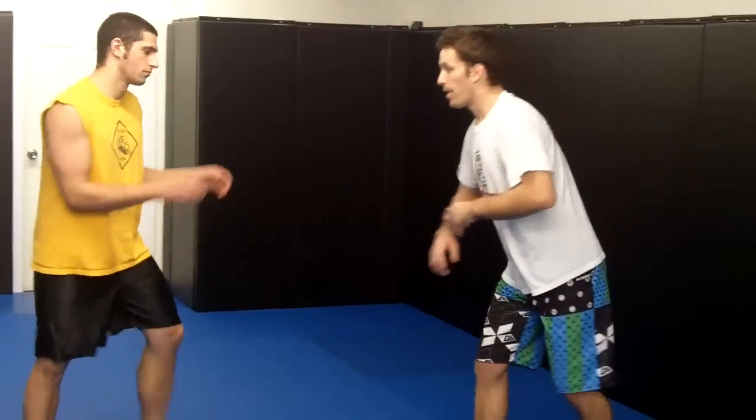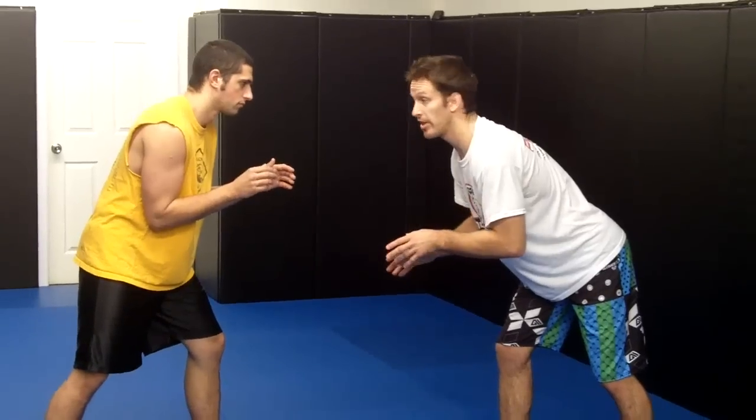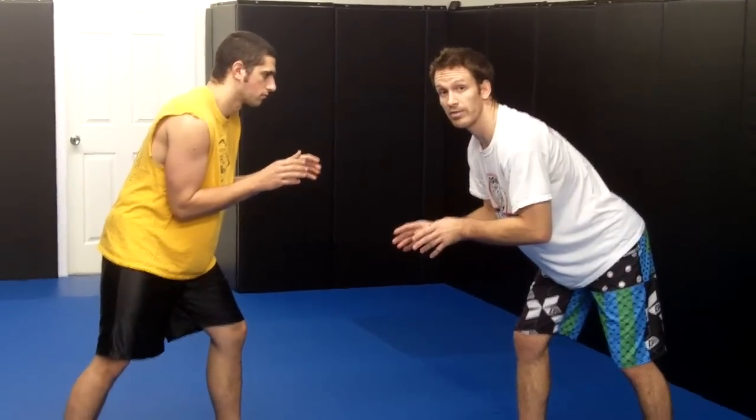We're going to start with my stance here — back straight, head up, elbows in tight. I want to be on the balls of my toes, never flat-footed or on my heels.